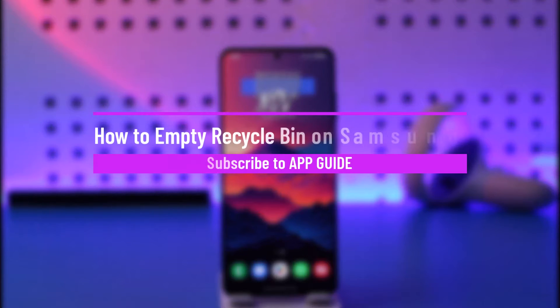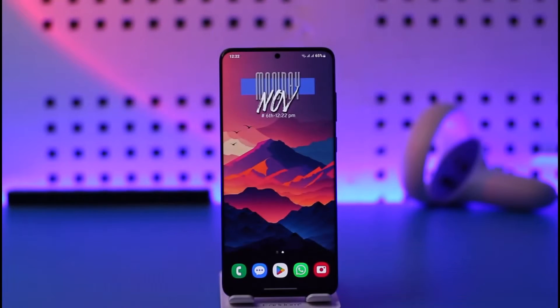How to empty a recycle bin on a Samsung phone. Hey everyone, welcome back to our channel. In today's video, I will guide you on how you can empty a recycle bin on your Samsung device, so make sure to watch the video till the end.